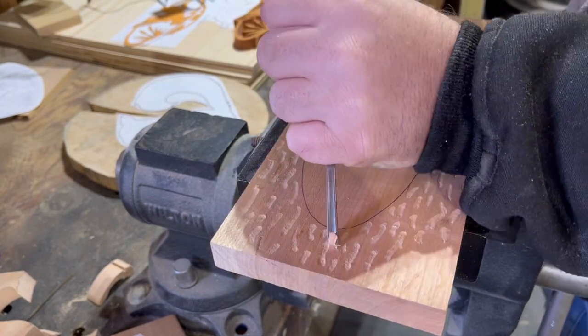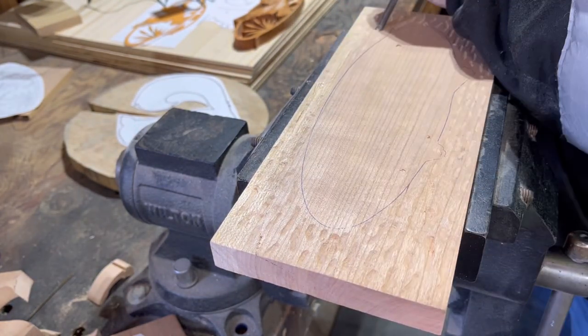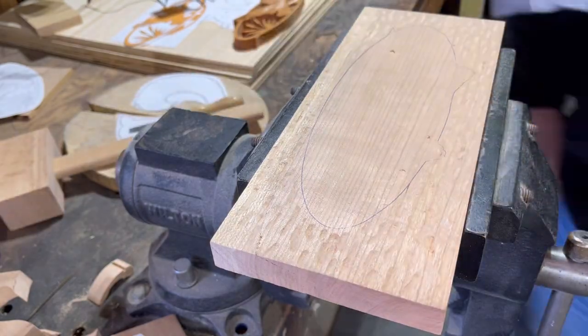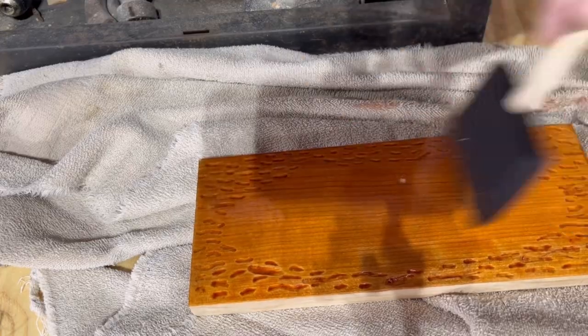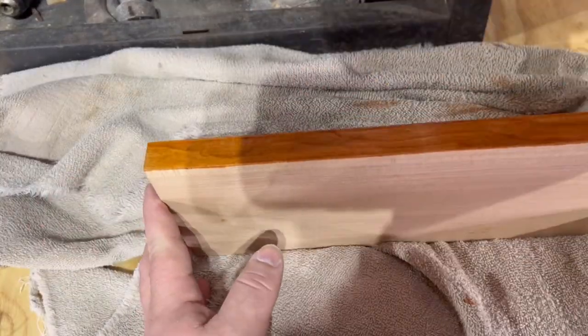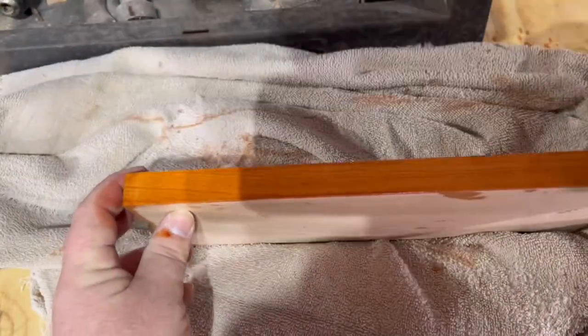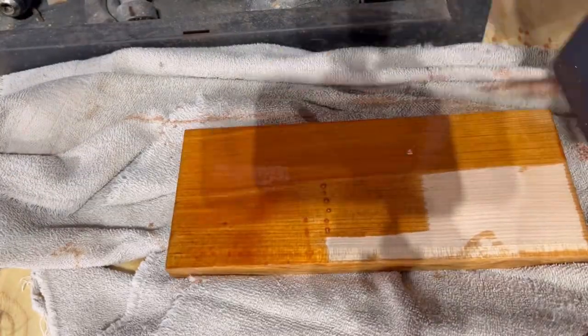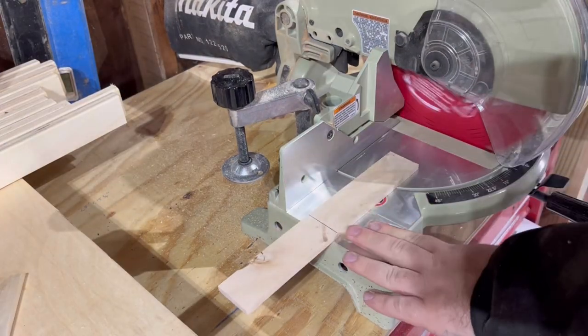For this background piece I'm just staining it a honey stain — I want it to be a little darker than the original cherry. For the scroll piece, right here I'm at the miter saw cutting some strips to length.